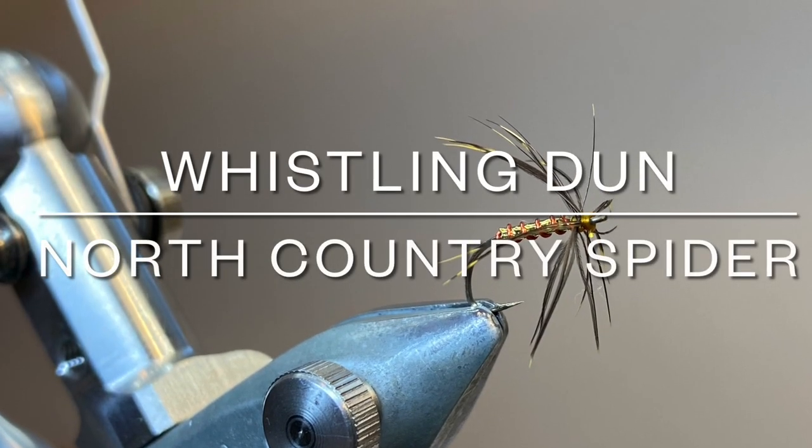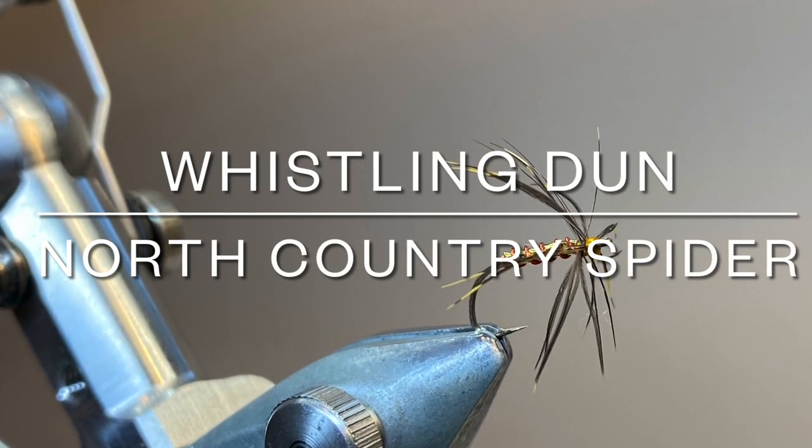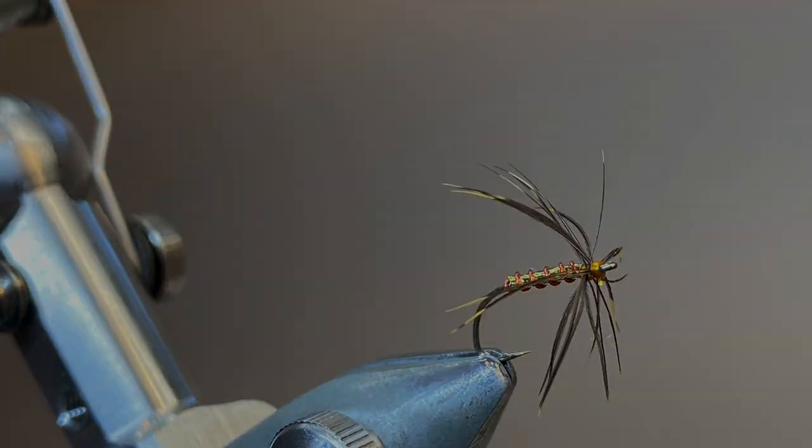Hello everybody, and thanks for joining me. Today I'm tying another classic North Country spider pattern, this one being called the Whistling Dun.